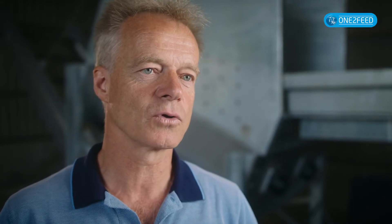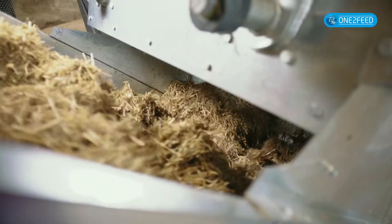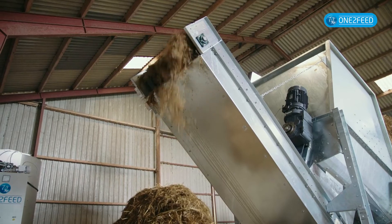The Want to Feed cutter will be the right solution if you have automatic feeding. Feel free to contact us if you have any questions.